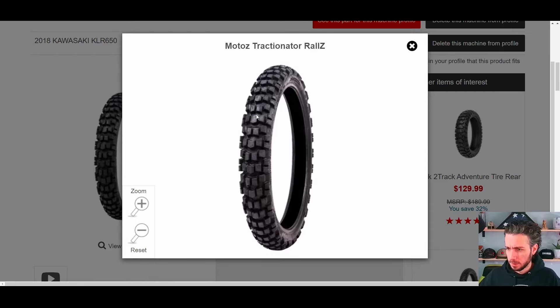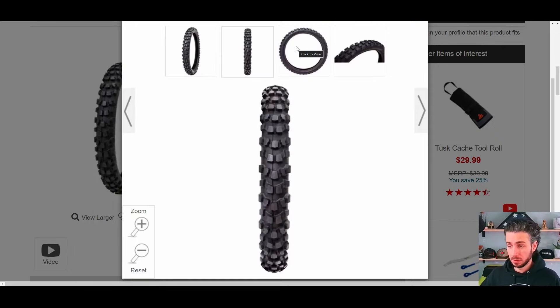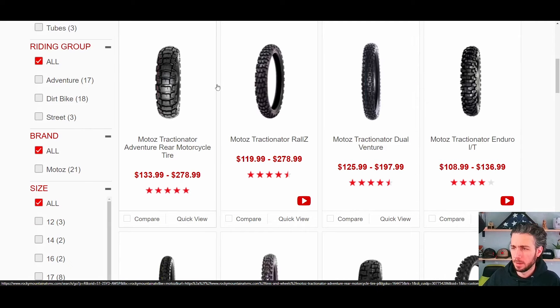And again, the Motoz Tractionator Rallz is the one I stuck on the front of the KLR, and it's a huge improvement — basically because the lugs are just so much closer together. I specifically picked this one because it looked so similar to the D-Sport, so it would kind of match the look of the rear, but also because I did really like how this front tire performed off-road. I don't know that it ever slipped — unless I was doing something really silly — and I guess the majority of time I'm out on a KLR in the woods I'm doing some pretty silly stuff. So I was definitely impressed, which is kind of why I decided to try it again on the 701.